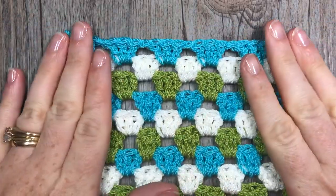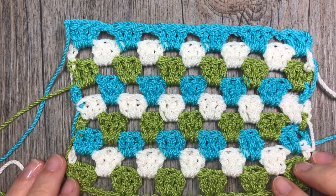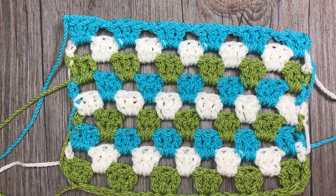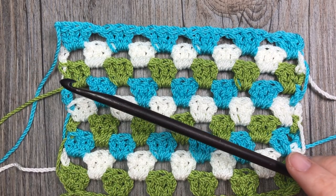With this stitch you're welcome to play with color a little bit and add as many rows of different colors as you would like. Today I am going to be working with three colors: the green, the white, and the blue. This is the ZZ Twist yarn by Lion Brand, and I am pairing it with a six millimeter crochet hook.